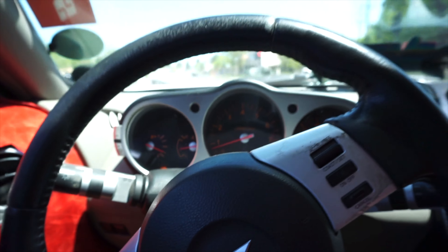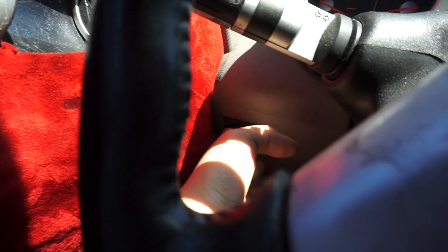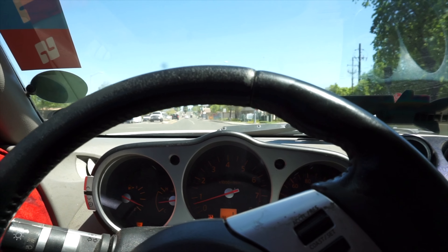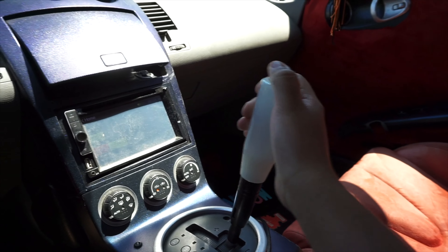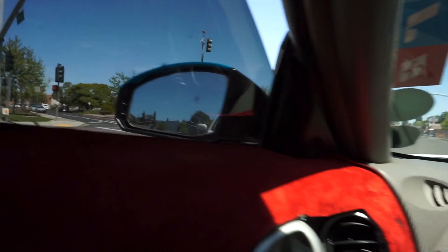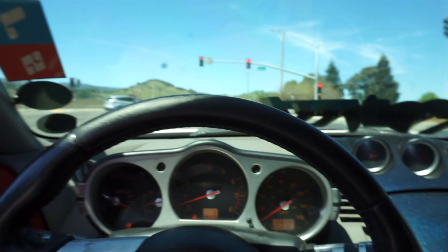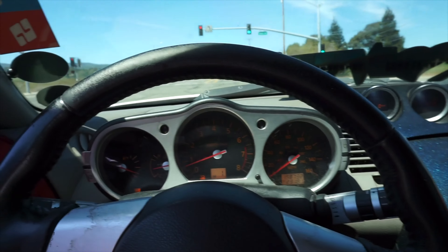We moved to another spot to do a pull. I turned off traction control — there are some people watching on the left side but I don't care. I'm about to go — it's automatic so there's not much to see. Oh wait, there's literally a cop right there, I cannot do this right now.